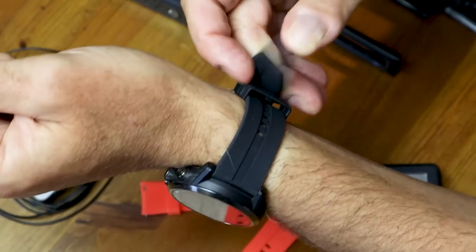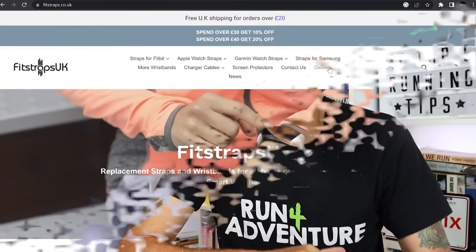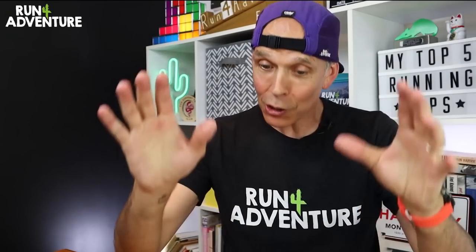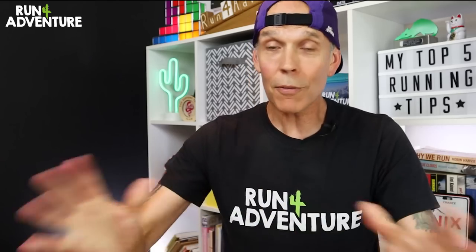Really hope you enjoyed today's top five tips and found them helpful. Don't forget, if you need a new strap for your fitness watch — whether your current one is looking worse for wear or you just fancy a change — click on the link in the description or the pinned comment and check out all the quality straps FitStraps UK have on offer. Don't forget to use the discount code to get a massive 25% saving off your first purchase. A massive shout out to FitStraps UK for sponsoring this video — it really is a big help to the channel. If you've enjoyed the video, please like, comment, share, and subscribe. Thanks for watching — we'll be back very soon, and as always, stay safe and keep on running.